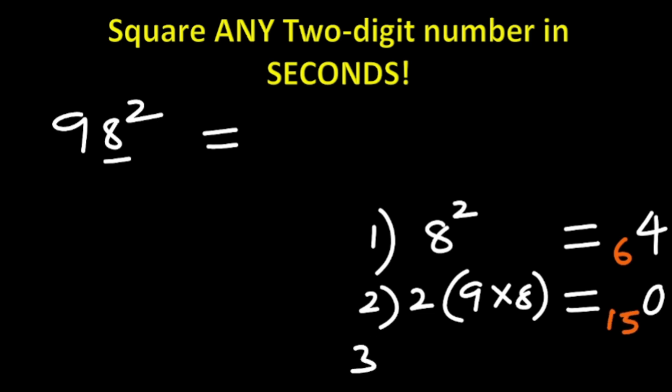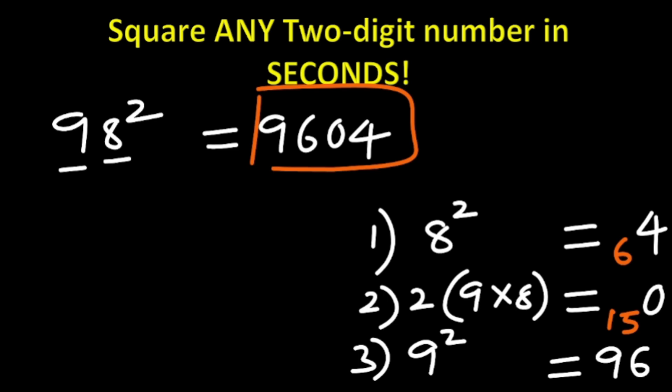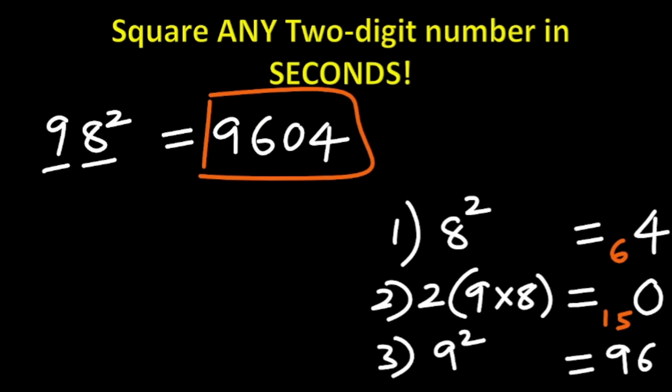Step three: look at the last digit, which is 9. 9 squared is 81. 81 added to the carried 15 gives 96. What is the answer? It's going to be 9604. So 98 squared is 9604. You can square any two-digit number in seconds.